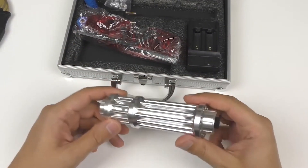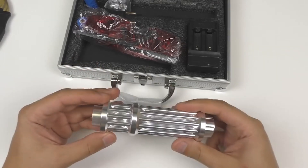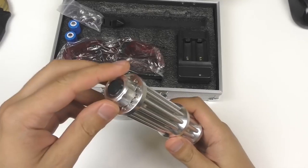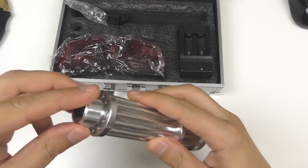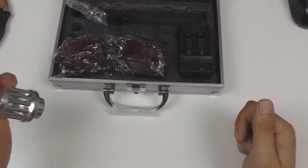The SWNN High Power Blue Pointer is designed with user convenience and ease of use in mind. It features a durable and ergonomic design that fits comfortably in the hand, allowing for effortless control and operation. The pointer is lightweight and portable, making it convenient to carry and use on-the-go.